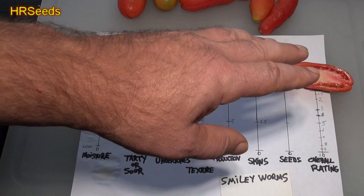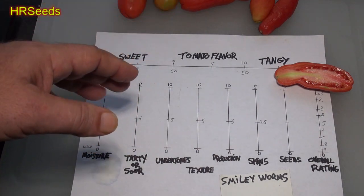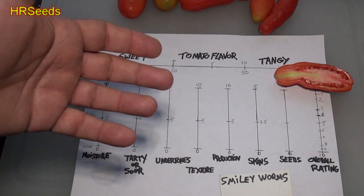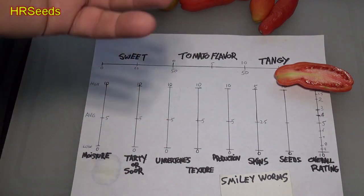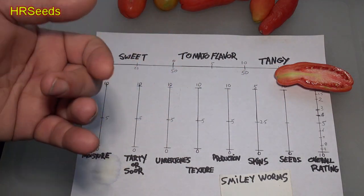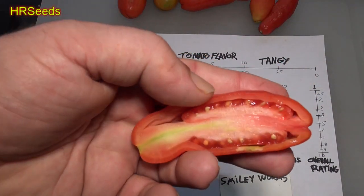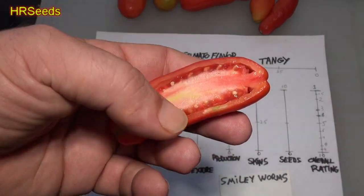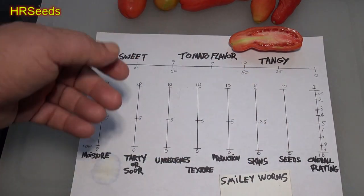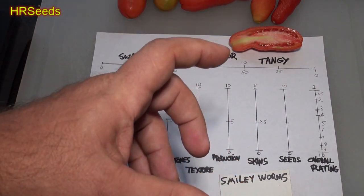As far as seeds go, I'm going to put this at about average. I include seeds because some people don't want a lot of seeds and others want seeds to save or sell. What I'm rating here is how seedy the tomato was. This is going to be about average — it's got a typical seed amount, not terribly high or low. So we're going to put seeds at about a 5. If you're looking to save seeds, it's probably a good variety to grow.